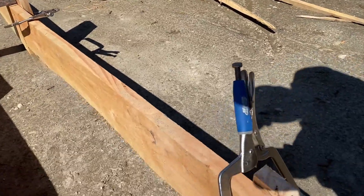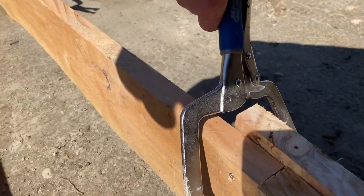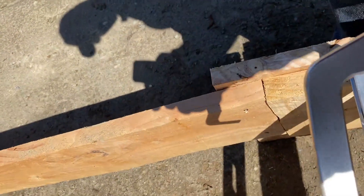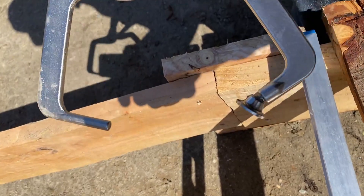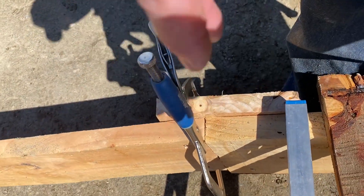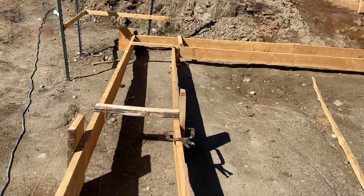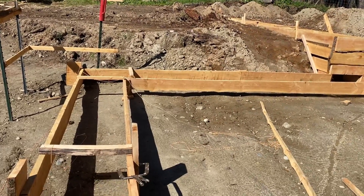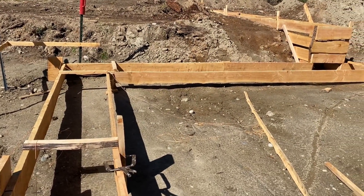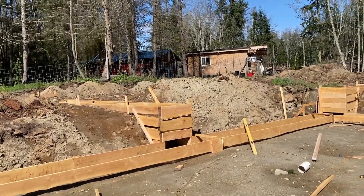What makes it great is — the one end doesn't have a pad on it, and so that end dents into the wood and holds it really good. Then you can take your hammer and just kind of slowly tap it until it's perfect.